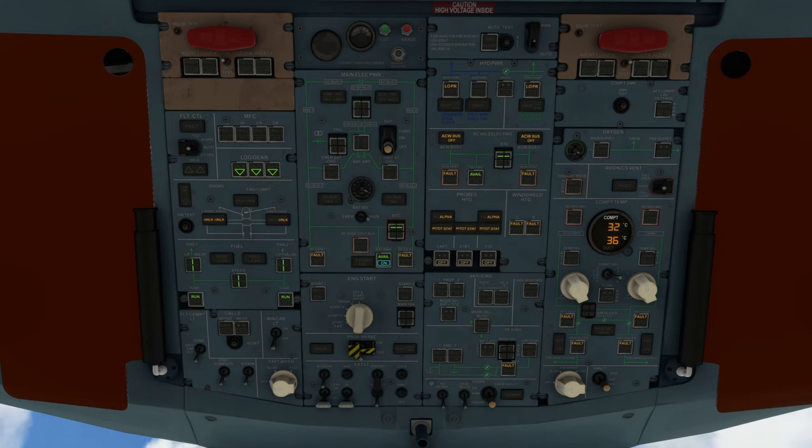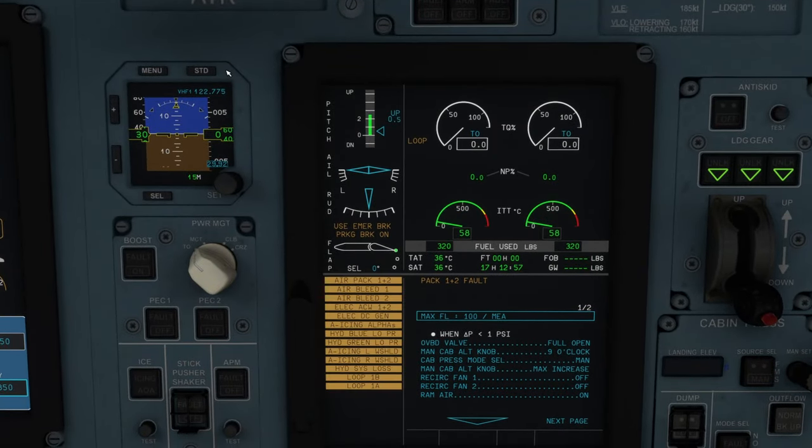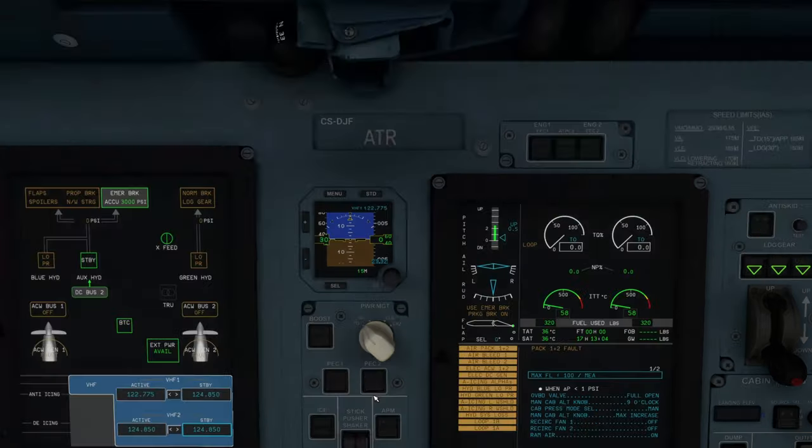Turn on the left pump, make sure the left low-feed pressure light turns off. Then turn on the crossfeed and make sure the right low-feed pressure light turns off, so we know the left pump is handling both sides just fine. Turn the crossfeed back on, turn the right pump on, make sure it goes to run and we get an extinguished low-pressure feed light. Coming upstairs, make sure all door lights are working as necessary. Test the cabin service lights. Landing gear still indicating three green.